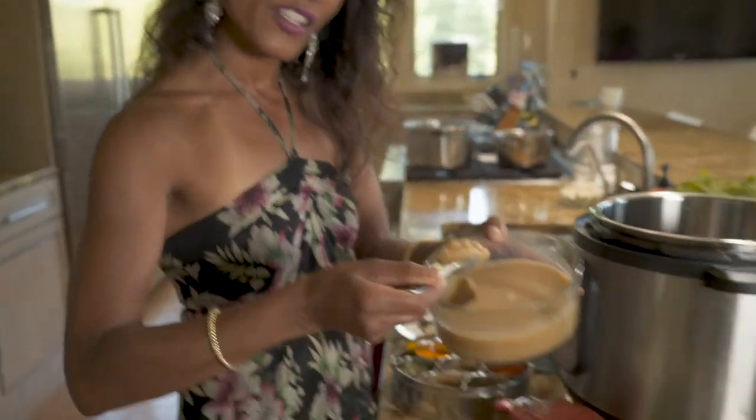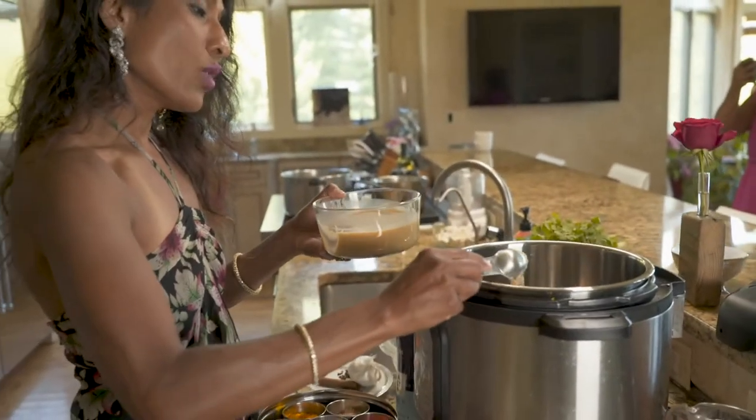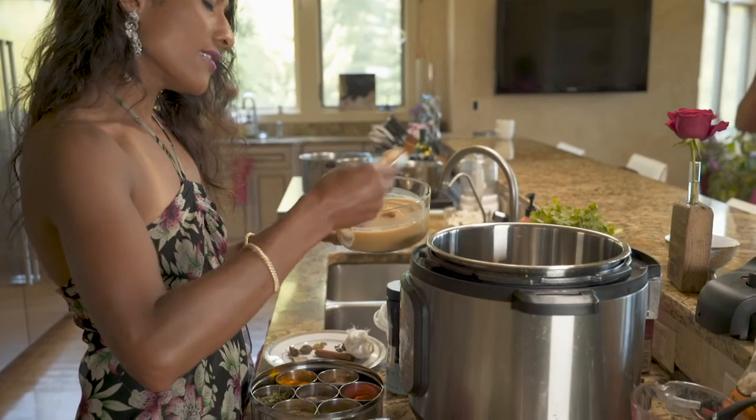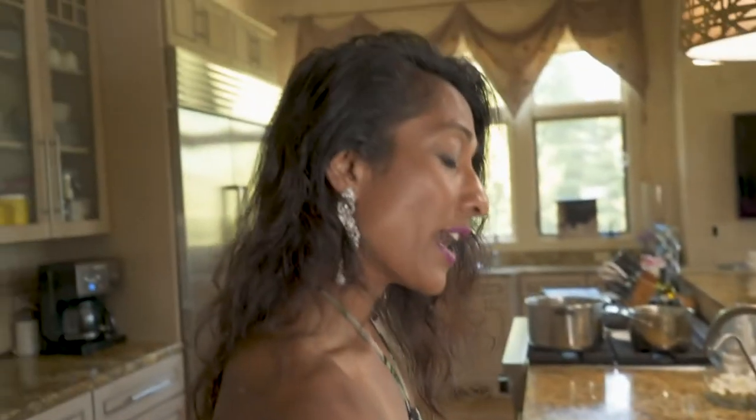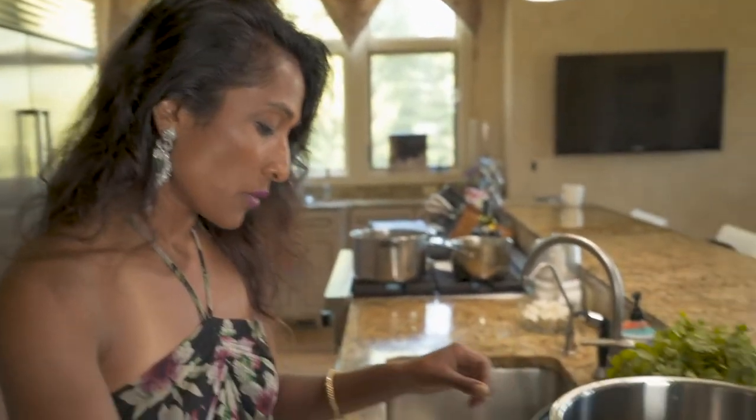I see mom laboring over the stove making mutter paneer — this is a cinch compared to what mom used to do. Let's start with some ghee. I just made clarified butter yesterday. Ghee is the purest form of butter fat with a very high cooking point. It takes about 15 minutes to make and it's a really worthy product. So I've got two tablespoons of ghee.